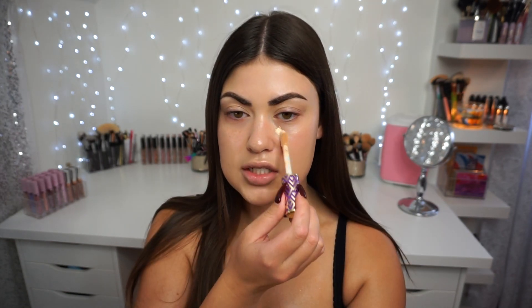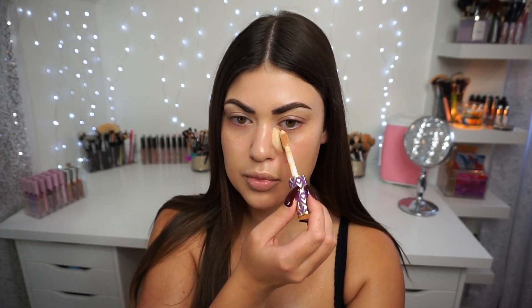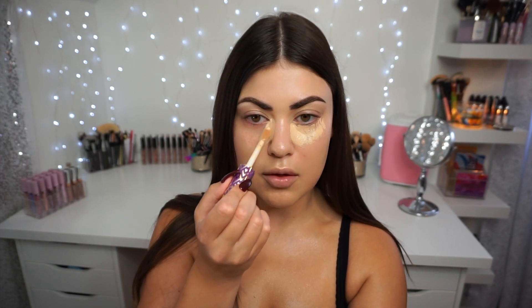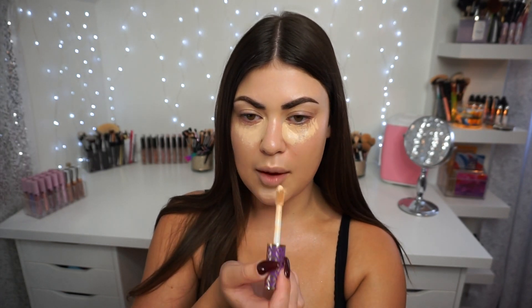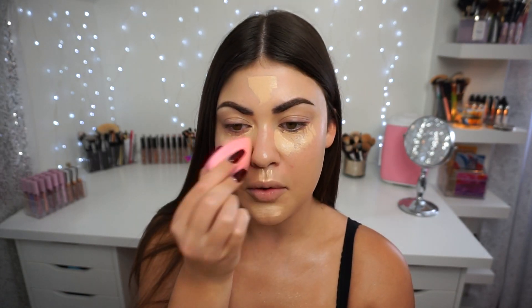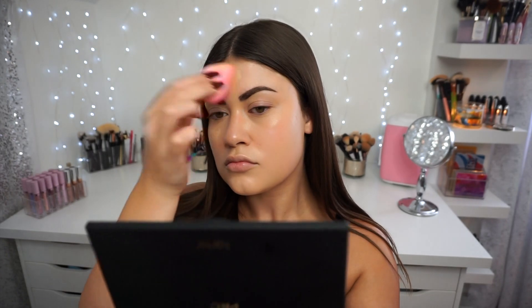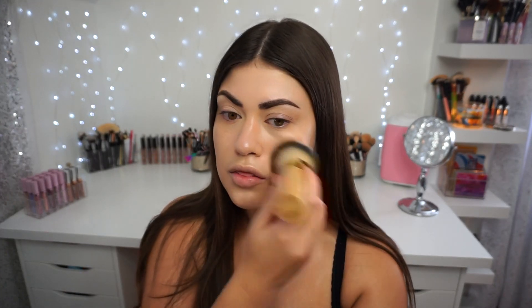To really secure the coverage, I'm going in with the Shape Tape Concealer underneath my eyes and dotting it around where I need extra coverage. This is a tried-and-true concealer and I'm so glad I found my perfect shade — Light Neutral works so well for me. I'm dotting this into the hollows under my eyes for a brightening effect, hitting my chin, emphasizing my upper lip, and applying some to the middle of my forehead. Then I blend it out with my beauty blender and do a quick buff with the buffing brush.